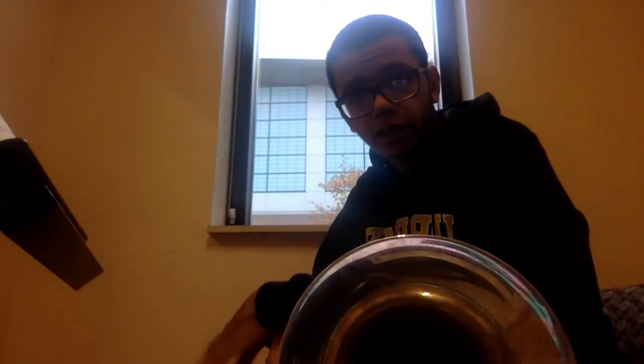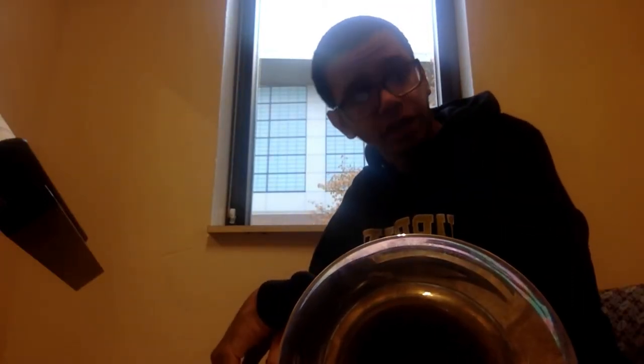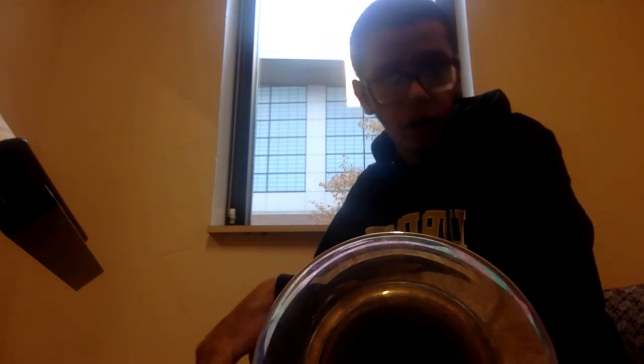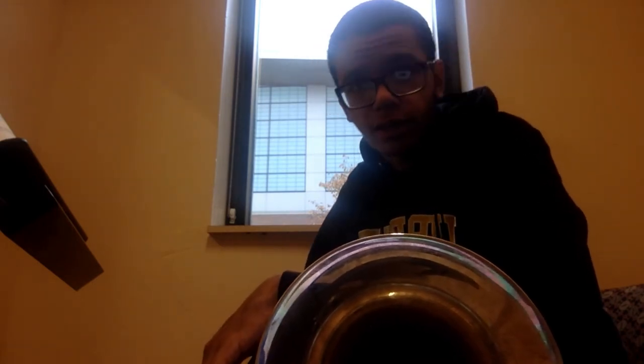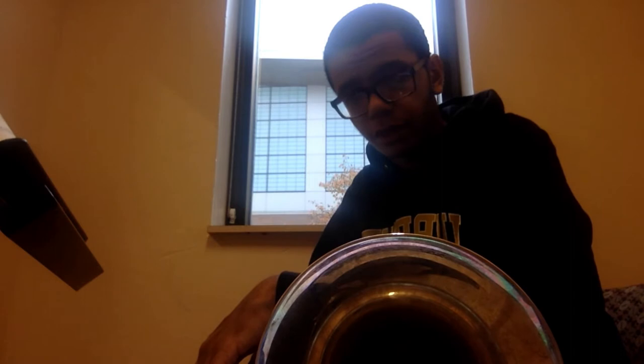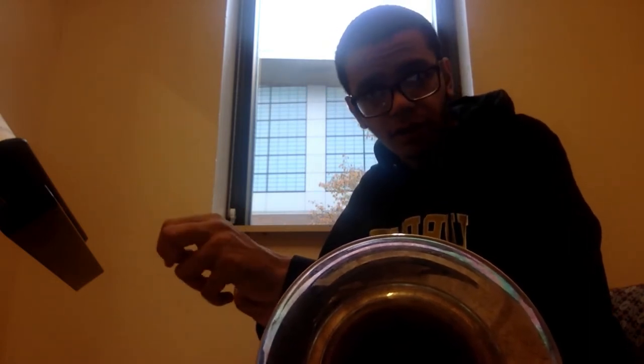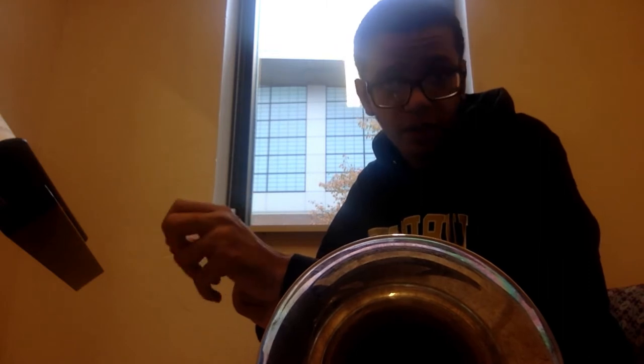Hello there! For this video, I'm going to be playing Venture by Leonard B. Smith. This piece features a warm tempo, which I like to take at 120 BPM. This piece also features a 16-measure rest, and I will remove that from the video.